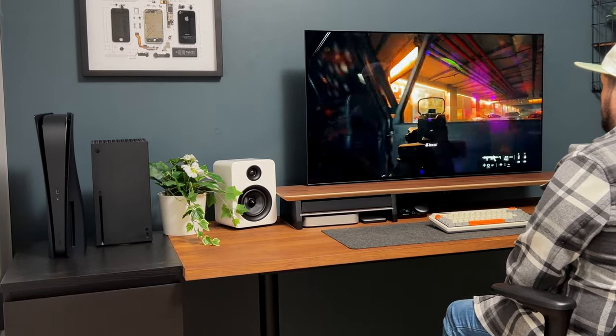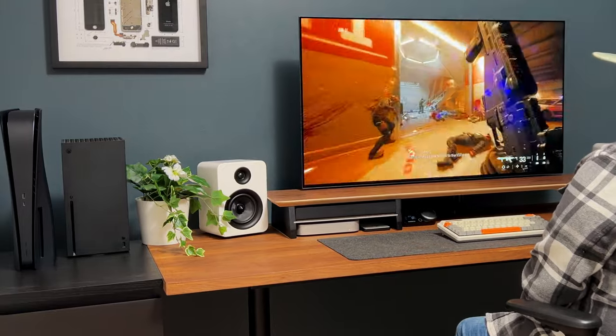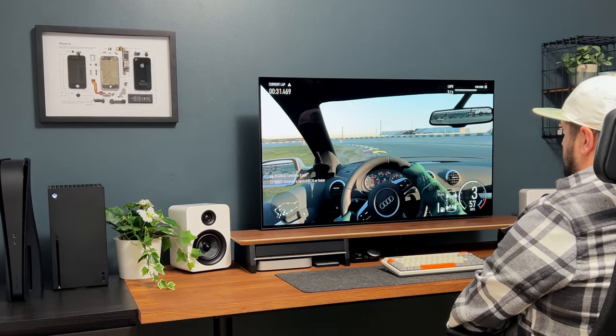Whether you're a fan of Xbox or PlayStation, the next-generation consoles provide cutting-edge technology for gamers. The reason I have both is so I can have the best of both worlds and not miss out on any game exclusives.